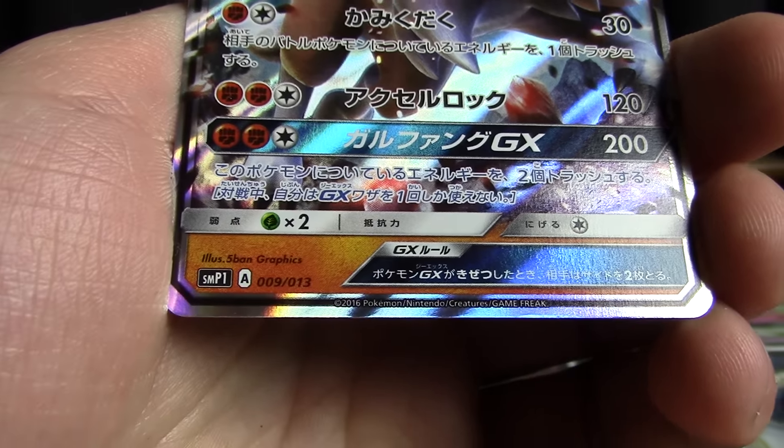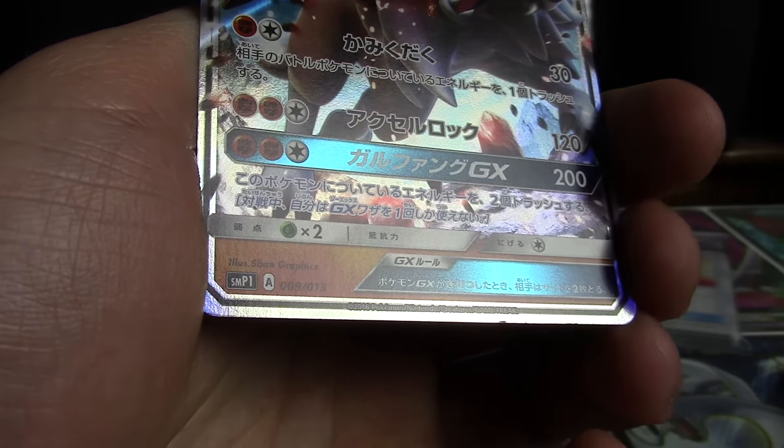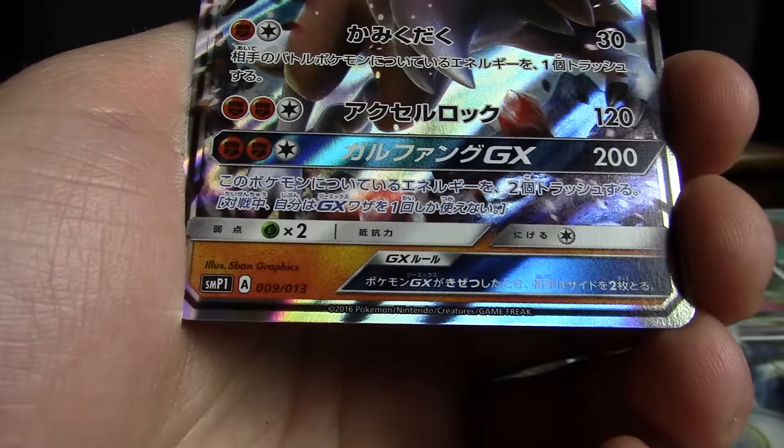You can see right on the bottom there, it does have a separate set symbol and numbering. The Pokemon here in this deck have the numbering 1 through 13, as you can see right there. This one being number 9.